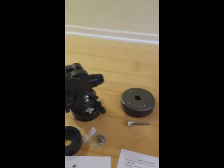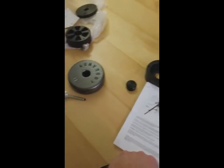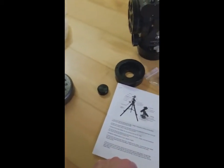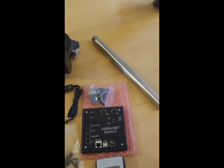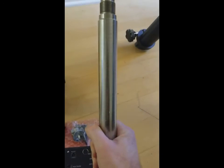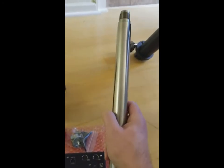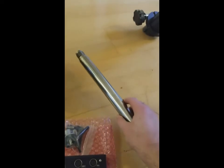It came with a 21-pound counterweight, which was nice. I also bought an 11-pound one just in case, and as I get more equipment I might need a little extra counterbalance. Speaking of counterbalance — this counterbalance shaft is incredibly stout. You drop that on your foot, you're hurting. It's just incredible compared to the Celestrons.